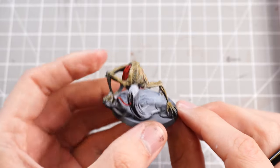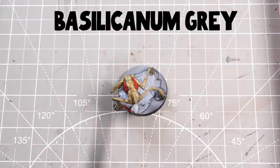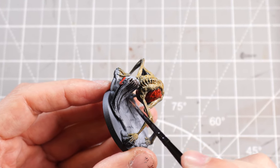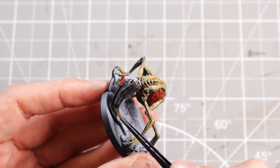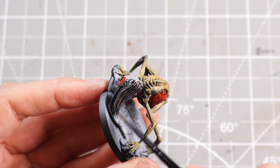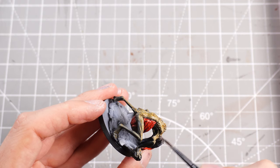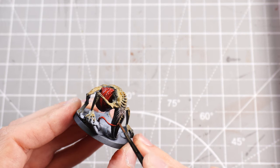Then I can take some Basilicarnum Grey, which will be the hair colour. I don't want to thin it down too much because I like the darkness of it, and it will react quite well to the lightness of the zenithal highlight underneath. Then I can just add some Skeleton Horde Contrast to the face because I forgot to do that.